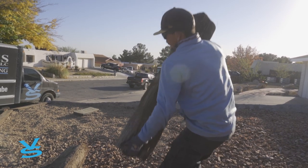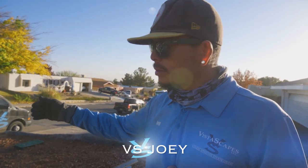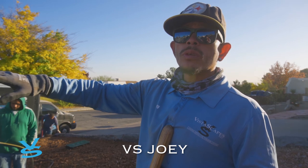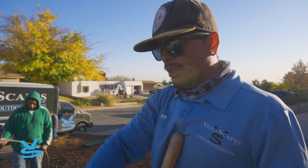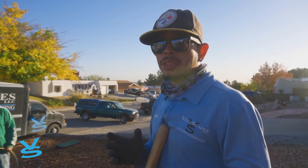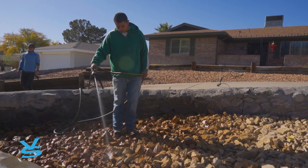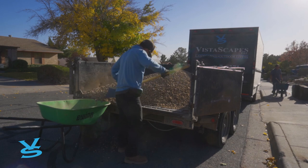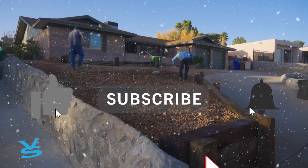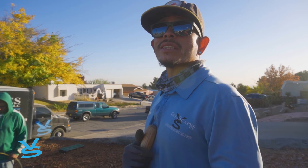We pulled everything back from the old railroad ties and put the new railroad ties down so it's nice and secure. We also put in fresh 2-to-4 rock — the same color as what's already there — and we're finishing up an overlay so it looks more uniform and clean. It makes me feel good. It's been a good project — on to the next one.